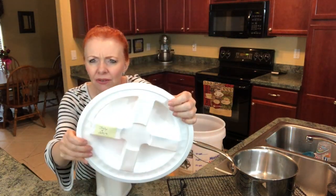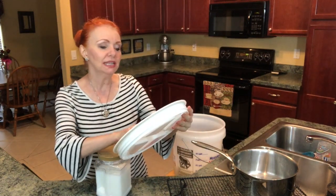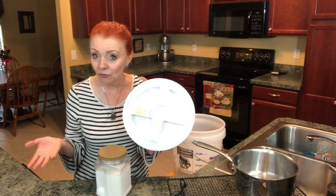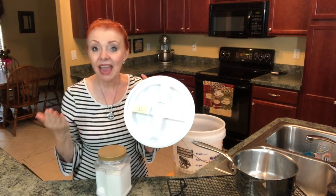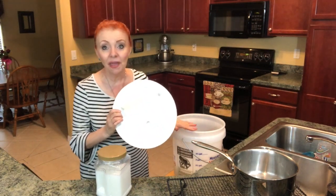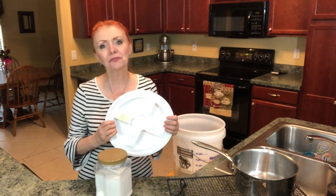One thing I like to do is put a label with the date when I make the soap. This says July 4th, 2017 — that's the last time I made it, and today is April 15th. So that's nine months for me and my husband — just the two of us — to use five gallons of laundry soap. That is a lot of savings, my friend, and it really makes my clothes come out fresh and clean.